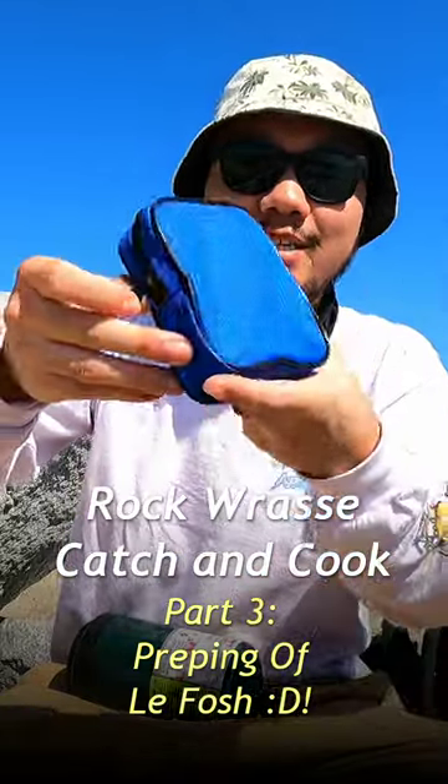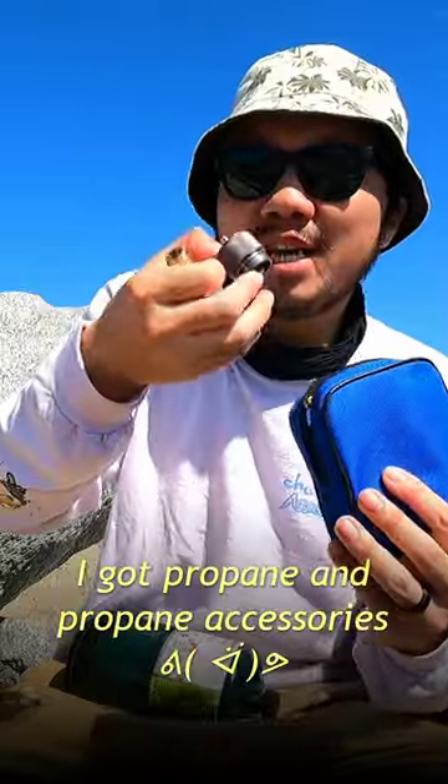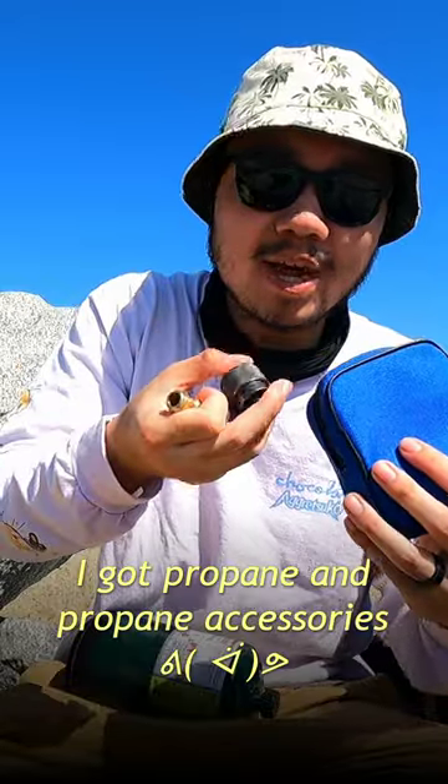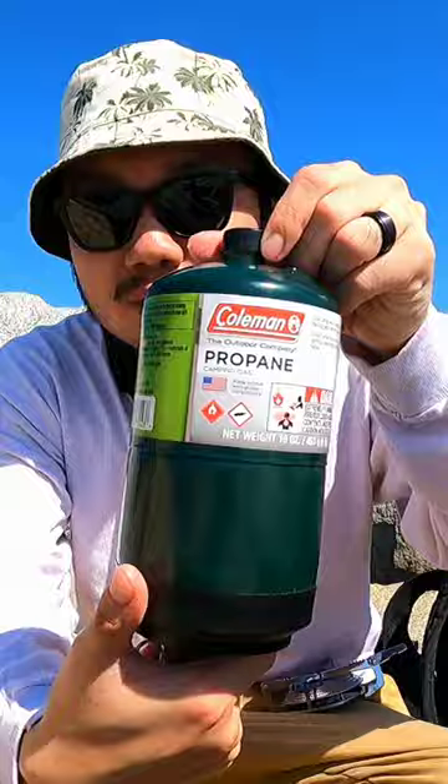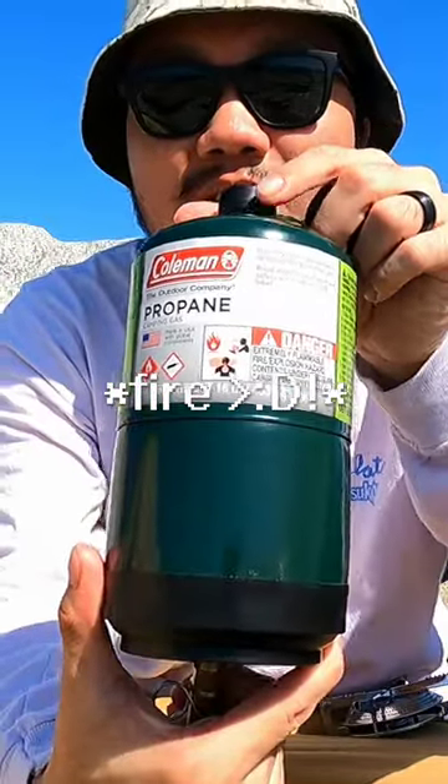Let me show you what I'm working with today. I got this nice little compact propane butane stove attachment — it's for backpacking. It comes with these two little things. One of them is an adapter for this little tank right here, and this is what we're going to be using to cook.